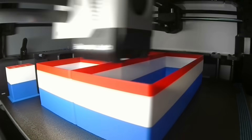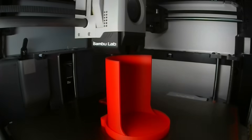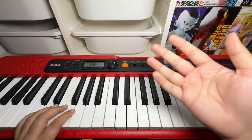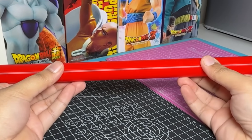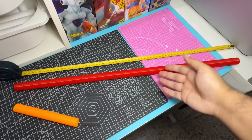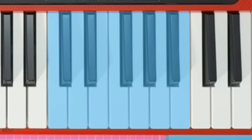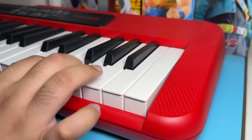Most 3D printers have a build volume of roughly 25cm cubed, so my goal was to make the tallest pipe shorter than 25cm. With both ends open, the required pipe length for the middle C note is 65cm — which is obviously not going to work for us. So we're going with the open-closed configuration and building our piano around the C5 octave, which is around the middle of the piano so it will neither be too bassy nor too shrill.